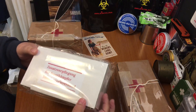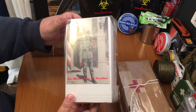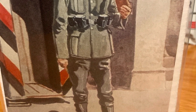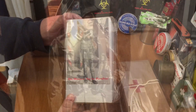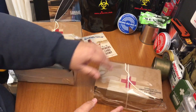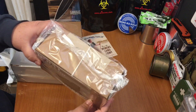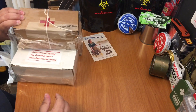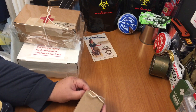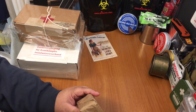Then we have the German one. I don't speak German — I will hit that and see what it says. And this one is the American one. Even this is just packed so well. Look at that. Nice job.